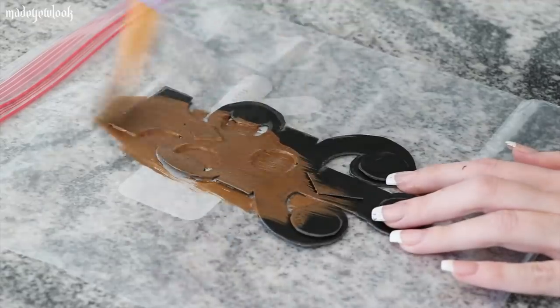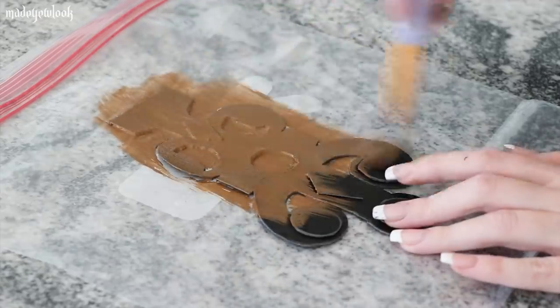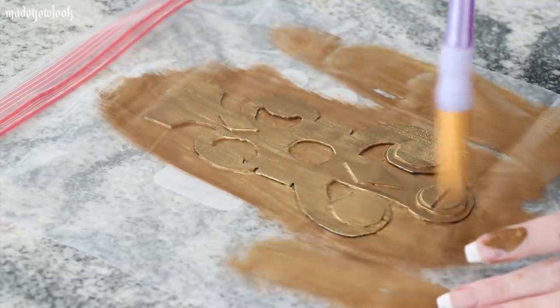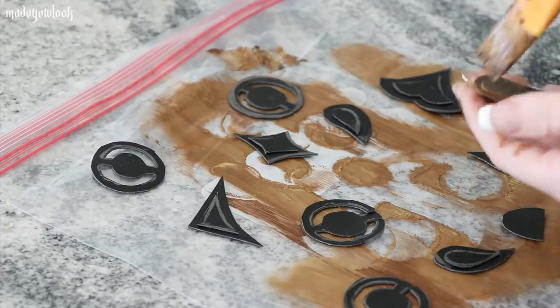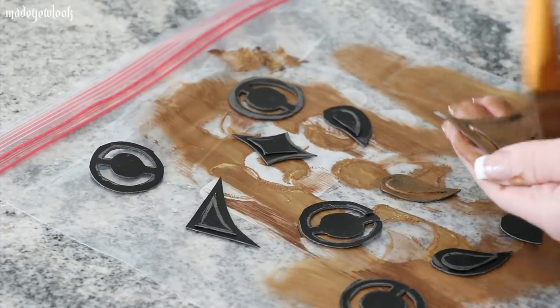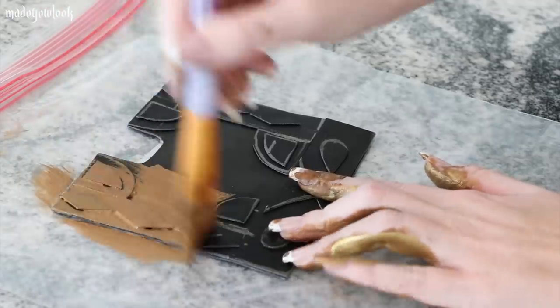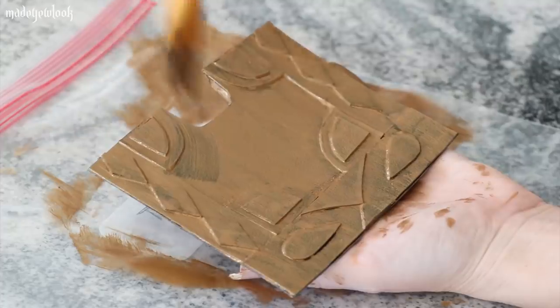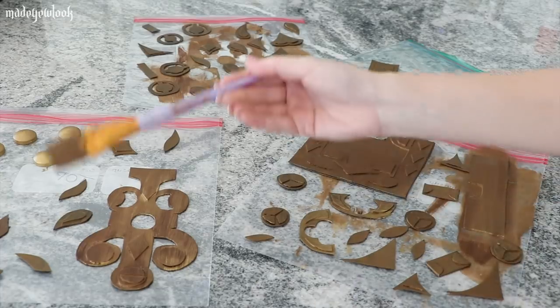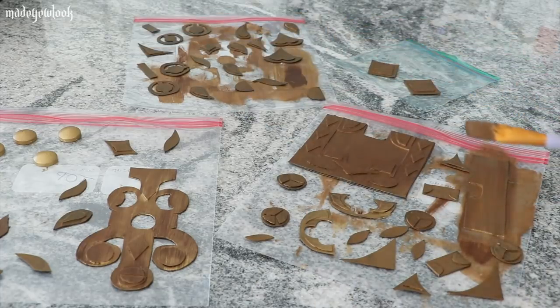While those were drying I went back and painted all the pieces for the chest, going with a more gold, bronze sort of situation. I also mixed in a little bit of brown so it wasn't too dramatic against the dark chest. While those dry, just so you know, you're going to have about 60 pieces drying in your kitchen at a time.